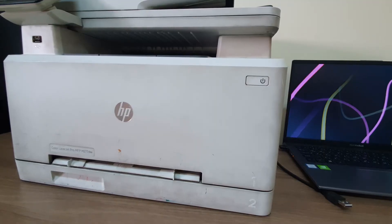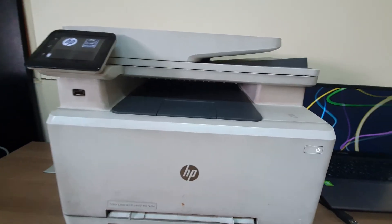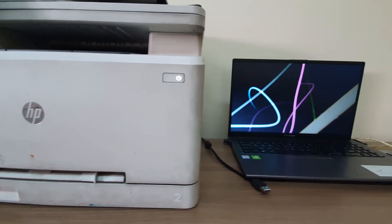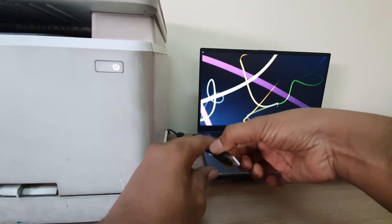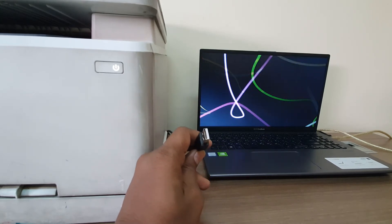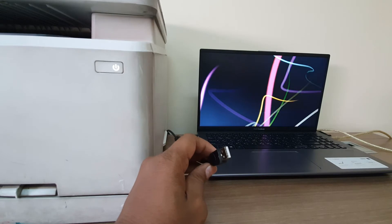Now we're going to turn on this printer by pressing this power button, and we can see the printer is turned on — we can see the printer status. Also, this USB cable we will connect later on, whenever we're going to install this printer. The software will tell you when to connect the USB cable.